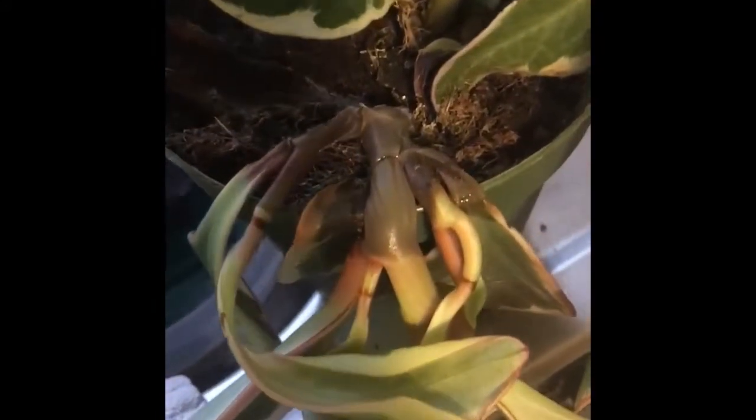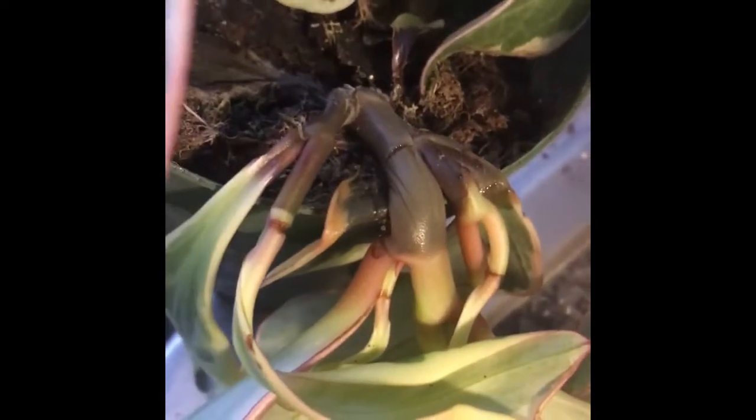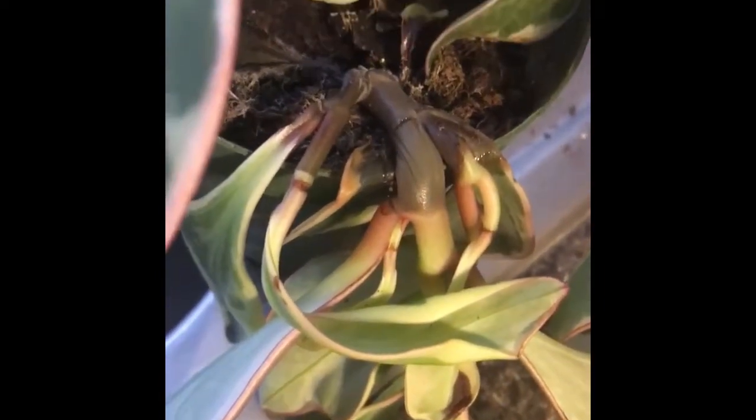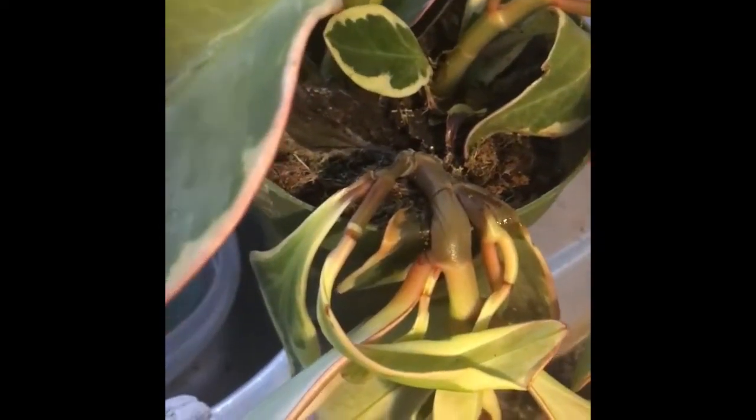Hello, my beautiful plant people! It's Valerie from Terracotta Treasures. Today I just want to show you guys this little tragedy and how I fixed it. So this morning I came into my sunroom and noticed that my poor Peperomia Jimmy had rotted.